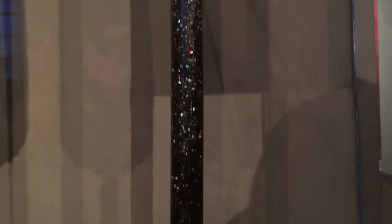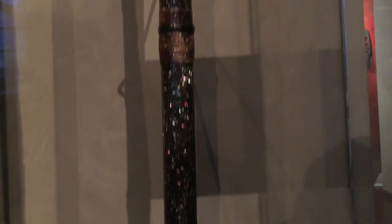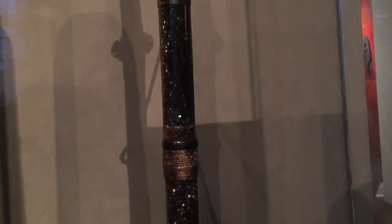Now this one got refitted in the 16th, 17th century, as I mentioned. It's such a prized piece of work that of course they were going to go all out when they refitted it, and they did. This is Mother of Pearl, splayed all along the shaft. I've never seen one like that. So this weapon is really the result of two master craftsmen who were centuries apart.